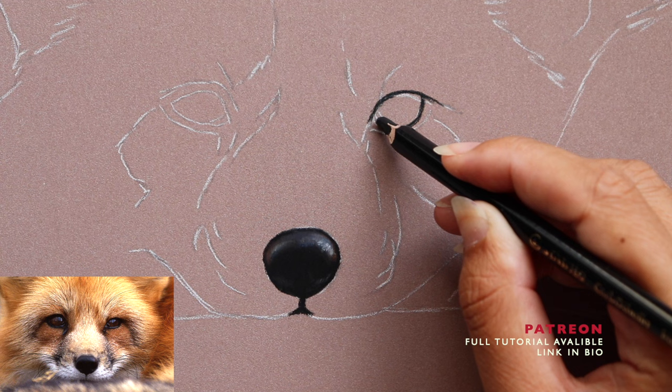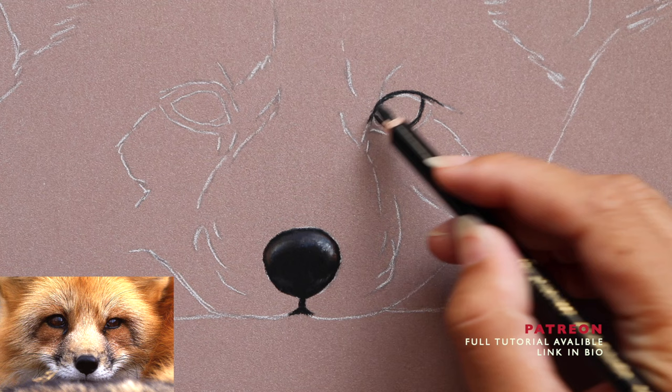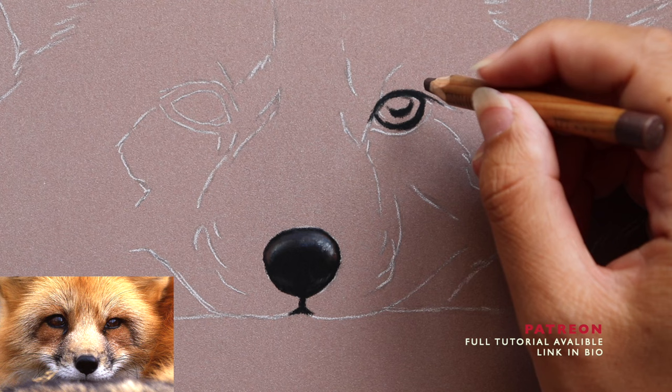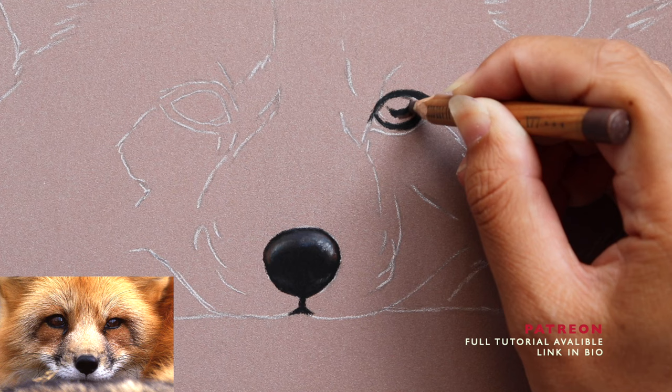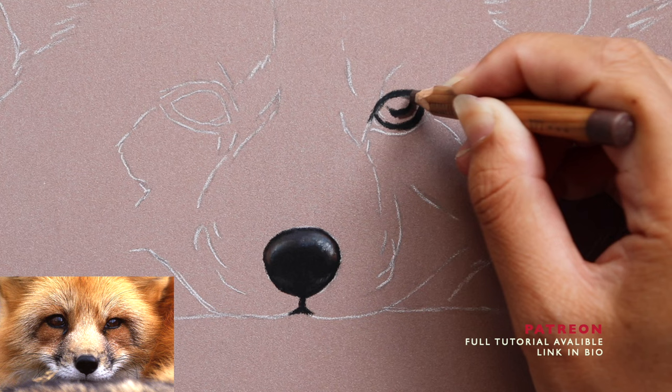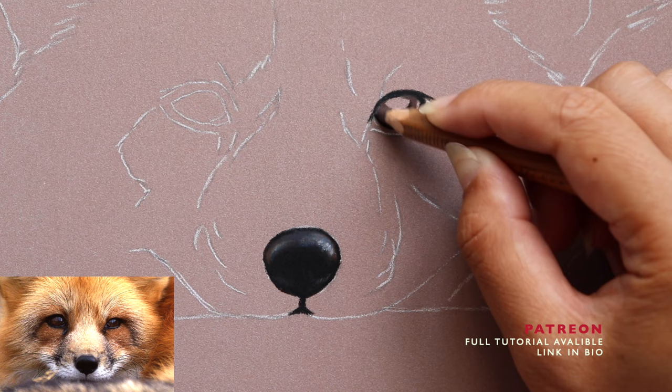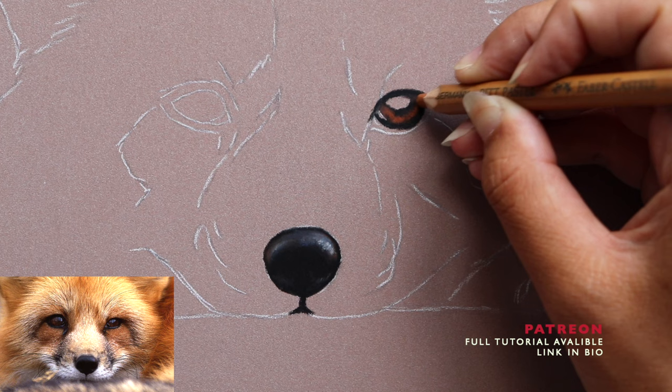I usually start with the eyes or the nose first because they often hold the most detail and are generally the main focus in a portrait. Your eyes are drawn to those areas first, and in particular the eyes are very important to get right because they hold the most life and expression. If you start with them first and make a mistake, you've only wasted a little bit of time. If you leave the eyes until last, you've wasted hours and hours of work.